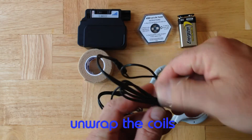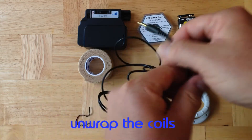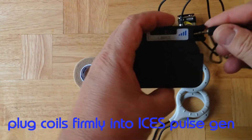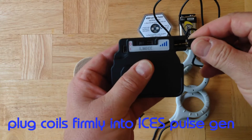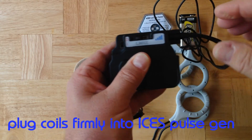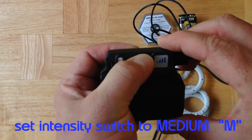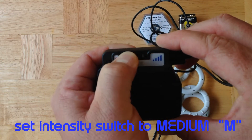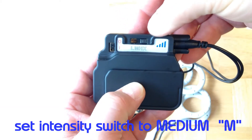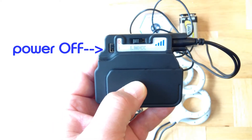Unwrap one of the sets of coils. Make sure that you stretch the coils out a little bit, and then gently plug the coils into the ISIS pulse generator. This will take a second, but once you've got them inserted, put them in all the way firmly. Set the intensity switch to the letter M — this is medium. I'll increase the contrast so you can see it clearly. Also make sure that the power switch is set to zero, which is off.